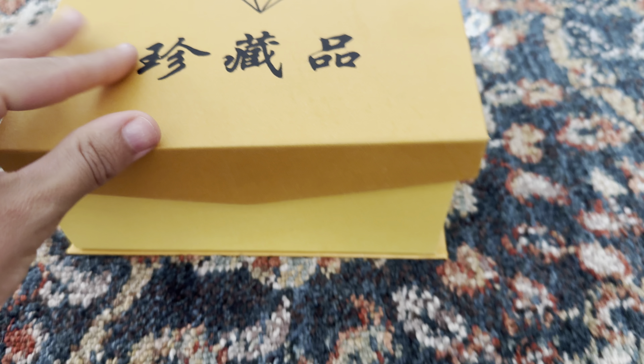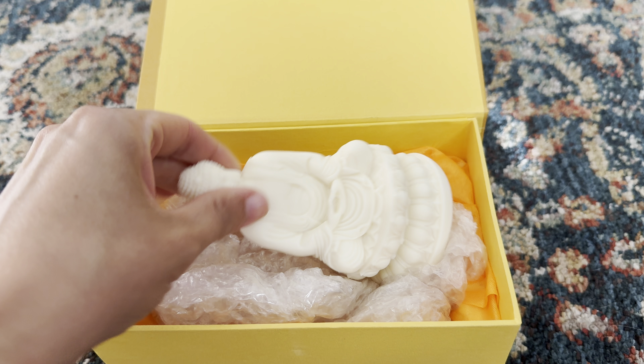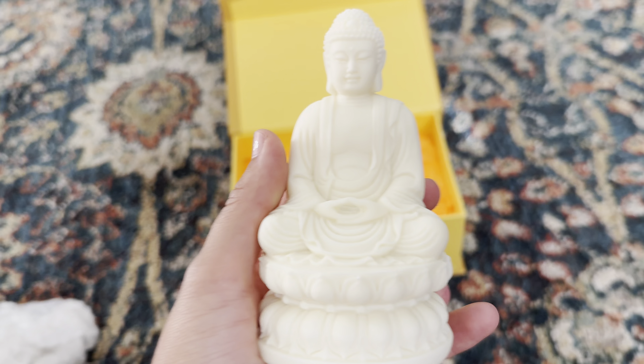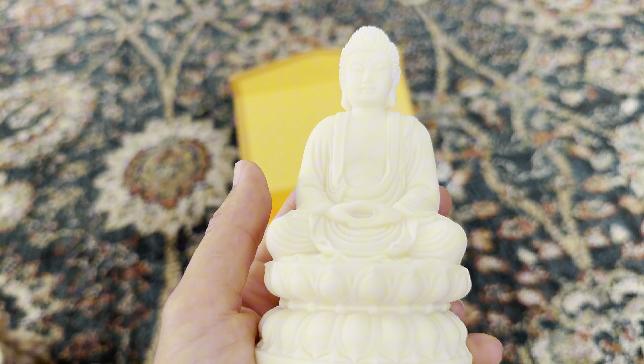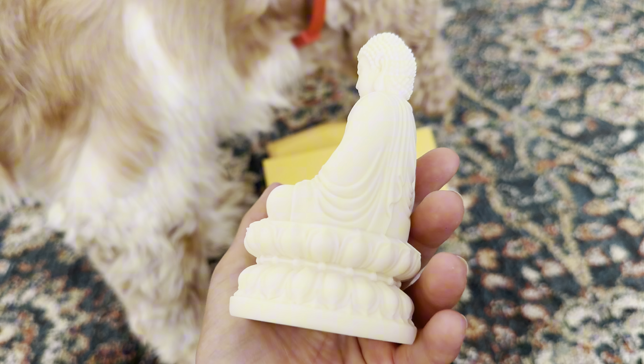This is the Buddha statue for home office tabletop. It's the perfect size. It's approximately seven by seven by 12 centimeters. In inches, that's 2.75 by 2.75 by 4.72 inches.